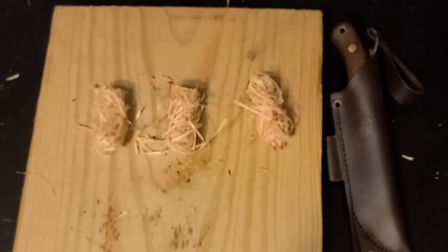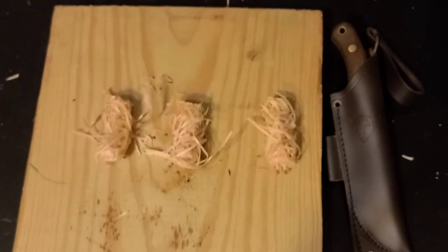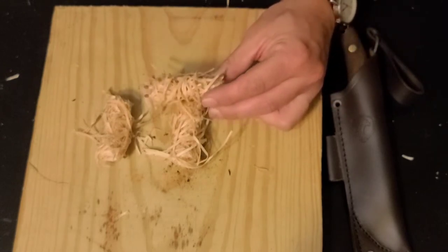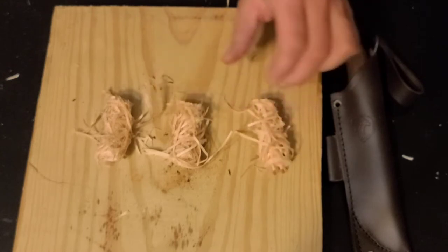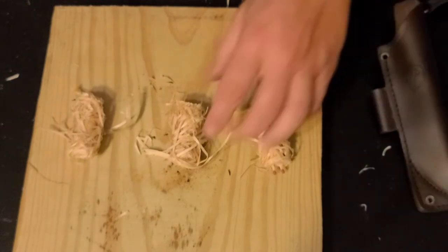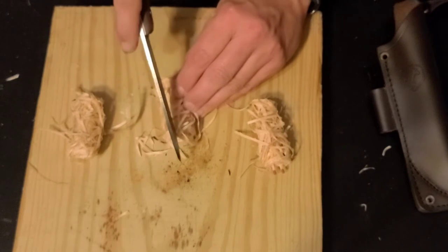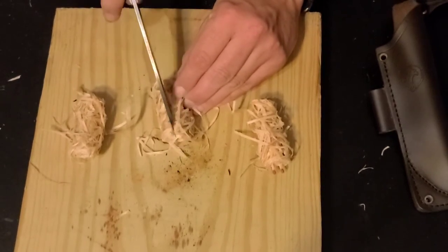Well, in this package we should get 24 of these little bundles, so we're going to take a look at these three. This was actually an idea that Joe and I were tossing around on his channel, and so I thought I'd give it a try. For this first one, I'm kind of curious what's in the middle of these. I want to cut this down the middle and then see if I can get it to take a spark from my ferro rod.